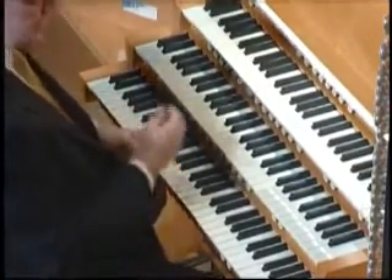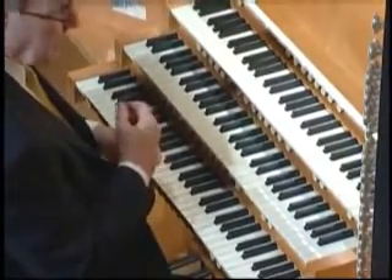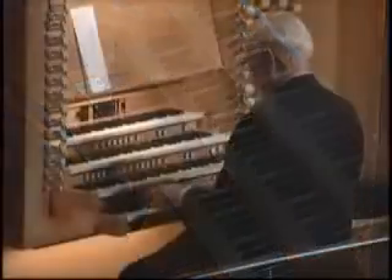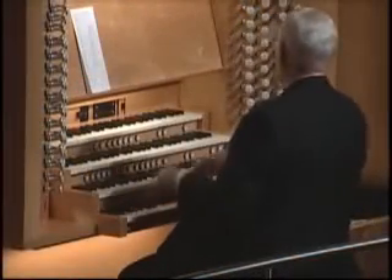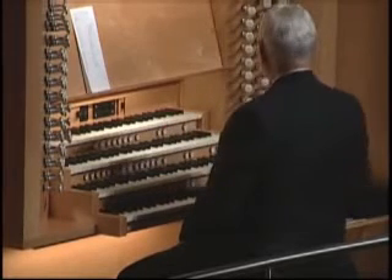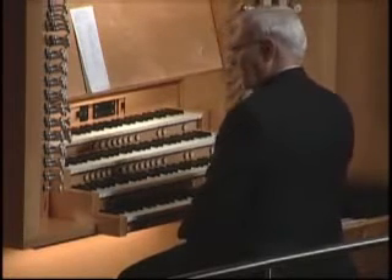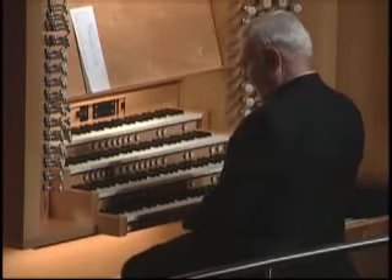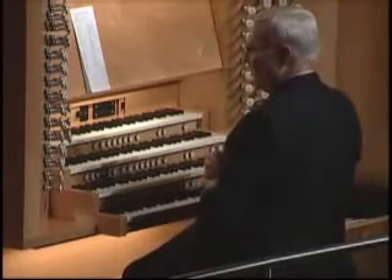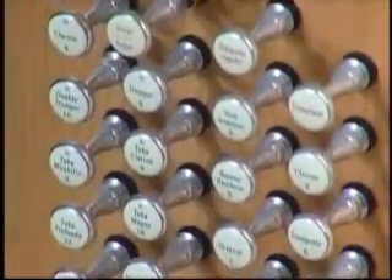There are four families of organ sound. Basically what we call the principal or diapason sound — this is the sound that is unlike anything else; it doesn't try to imitate anything. It's the sound that sounds like an organ. Now they come, like all families, in all sizes and shapes: tall, short, lean, not so lean, dysfunctional, etc. One of the glories of this organ is the wonderful richness among the eight-foot sounds of the principals, very much like a French cathedral sound.